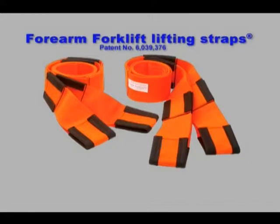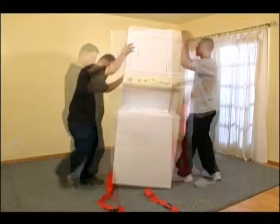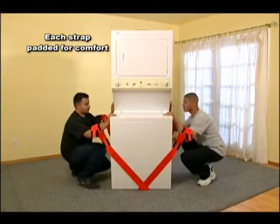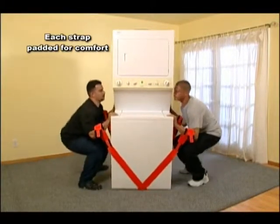Here's how easy it is to use these adjustable lifting straps. Put the straps underneath the item you're about to carry. Cross them, bend with your knees, insert your arms into the desired strap loops, place your hands flat in front of you, and lift.